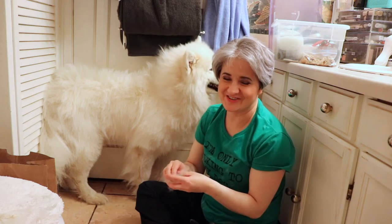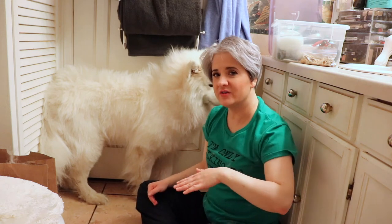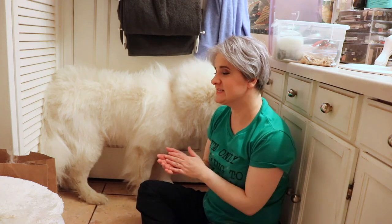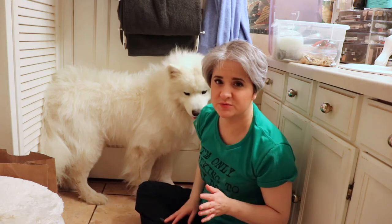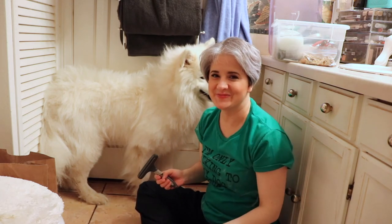Thank you for watching. Be sure to have a good day. Be sure to subscribe, like, and click the bell notification. Check out all the links down below because I go in depth as to what tools we use and what they're all used for. Thank you. Bye.